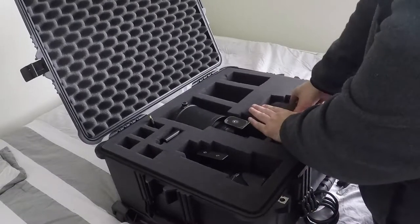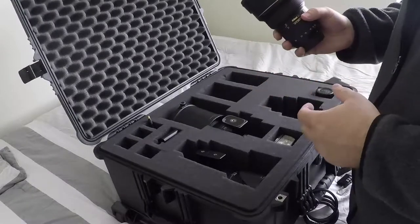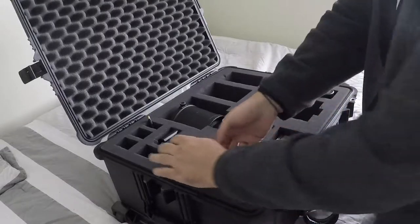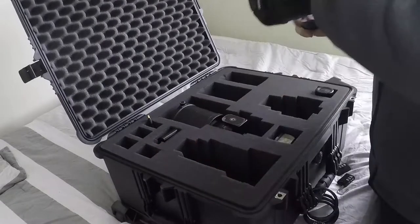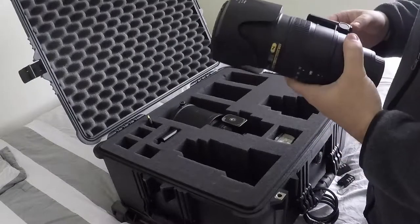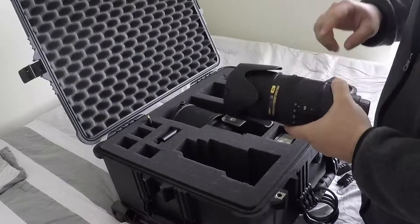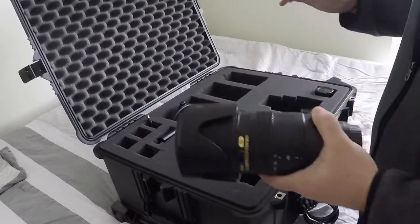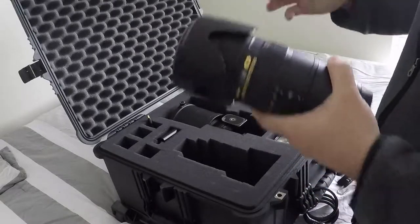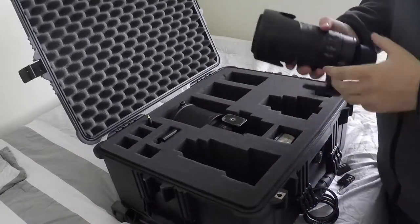Starting with the widest lens, I have a Nikon 14-24mm f2.8. Over here, a 70-200mm Nikon f2.8 — this is really the workhorse. Any sport you shoot, you'll be using this. It doesn't matter if it's hockey, soccer, football, or baseball — you'll be using a 70-200mm f2.8 at some point.